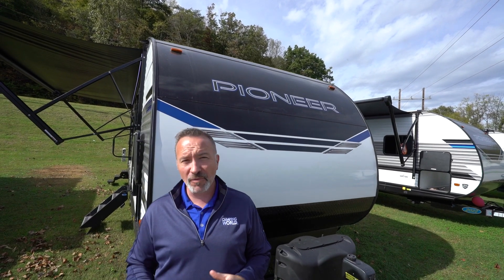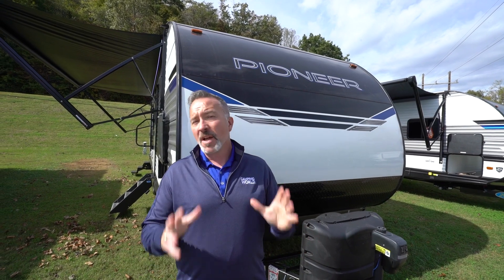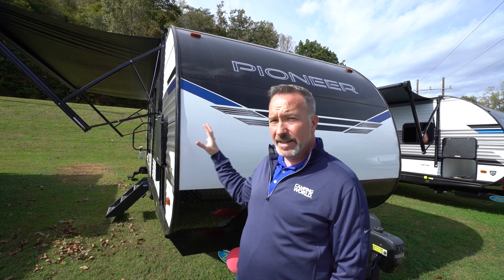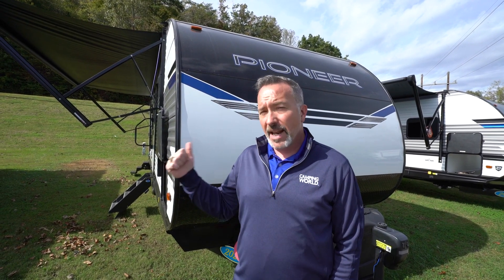At 32 feet, 6 inches long, roughly 6,300 pounds dry, but can sleep 7 to 8 people, there's no wonder why this Heartland Pioneer BH270 is one of the most popular bunkhouses on the market. Let's go check it out.